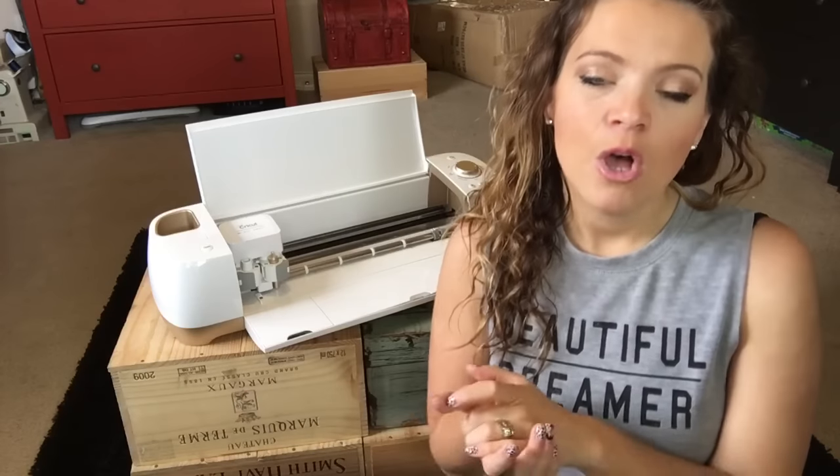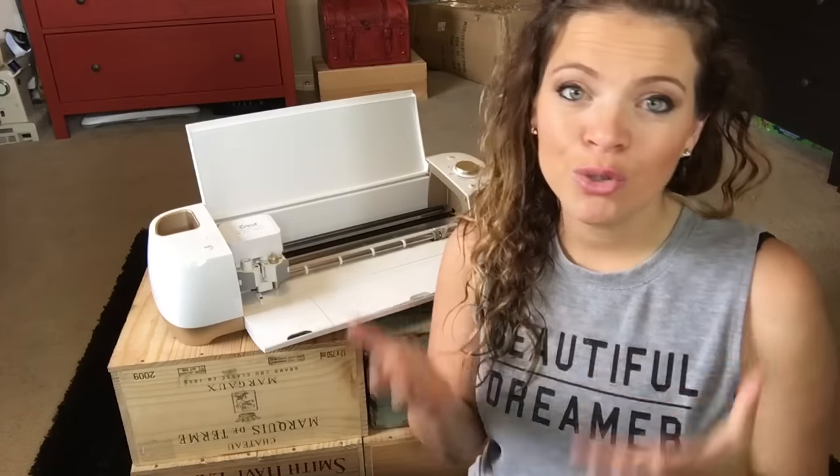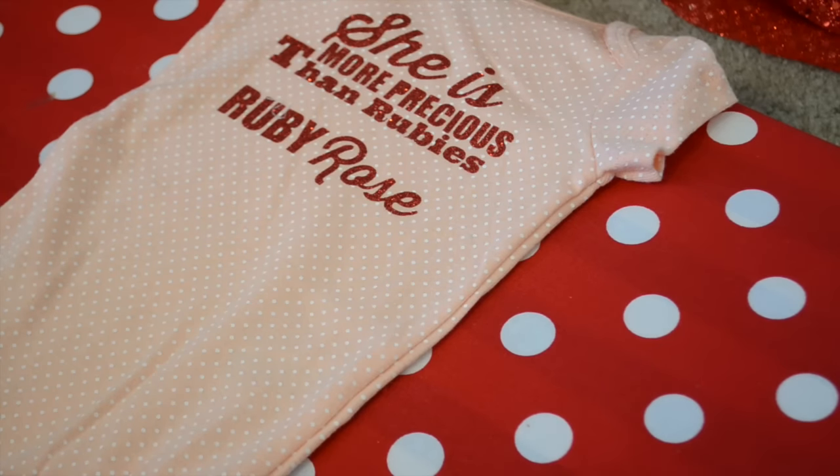Something that held me back from getting a Cricut before was that you had to buy expensive cartridges and could only do certain projects with them. Now you can literally cut anything out, which is why I love it — I'm a graphic designer and I make custom things with people's names on them. They also have a subscription to all their images for $9.99 a month or $100 a year. The best thing about the monthly option is there's no contract, so you can sign up, use what you need, cancel, and sign back up whenever. They're always releasing new designs, and everything is digital in Cricut Design Space.